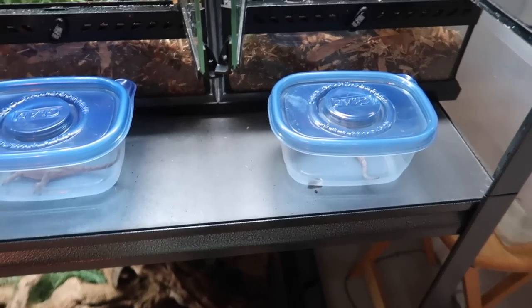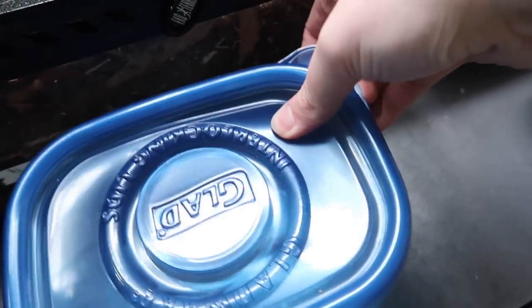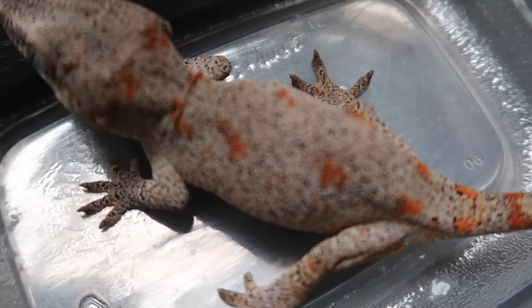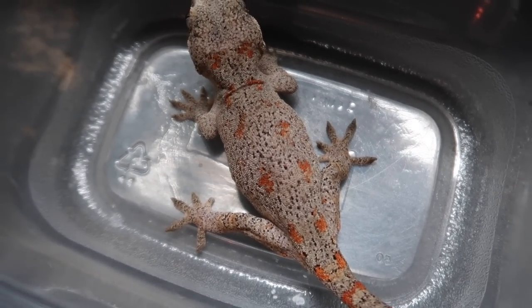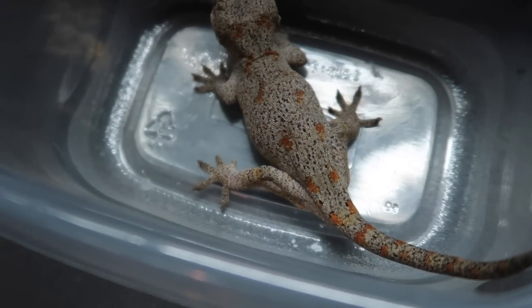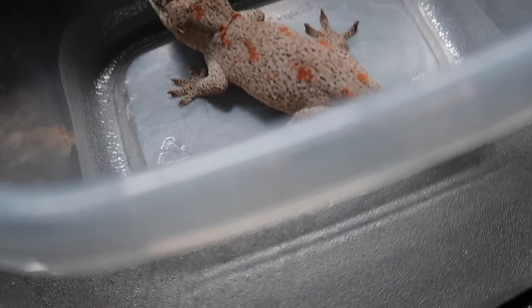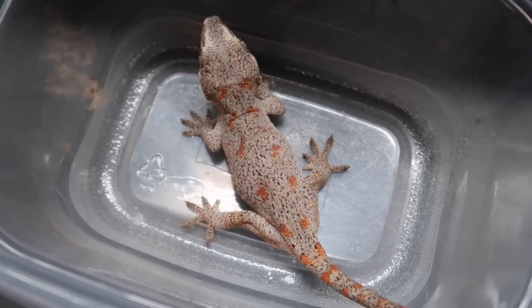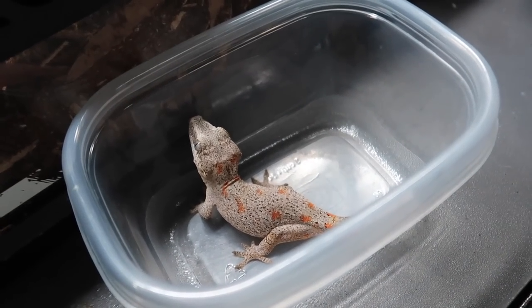I grabbed both geckos so now we're going to be putting them in their enclosures. Here's a look at this first guy before we put him in — really pretty patterns. This guy actually has a little bit of a spinal kink. If you look, his spine isn't completely straight. It doesn't seem to bother him in any way though — he still seems completely normal otherwise. You can kind of tell by looking at him from the top that something's a little different with his spine, but it doesn't bother him at all.